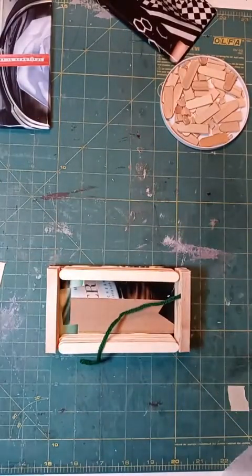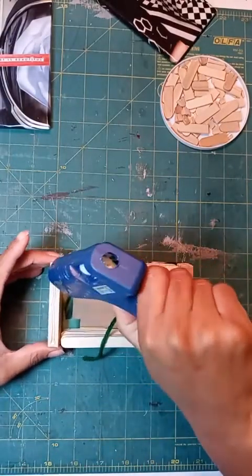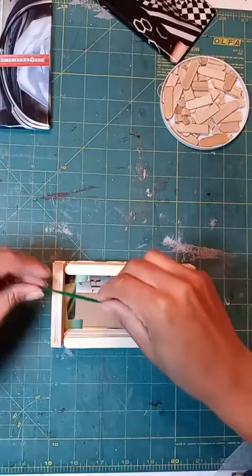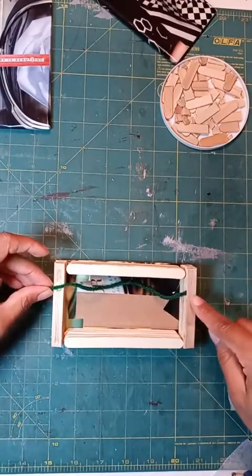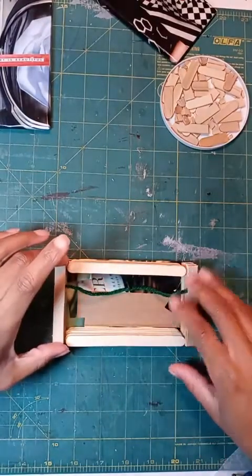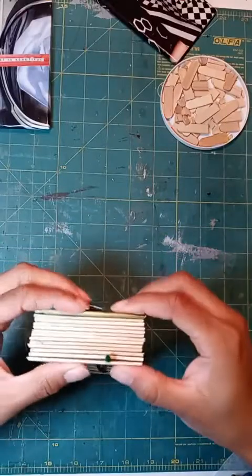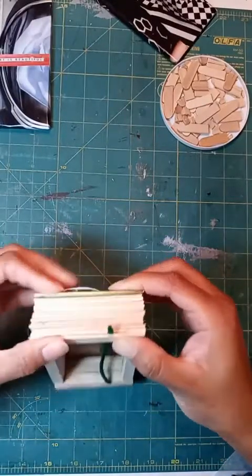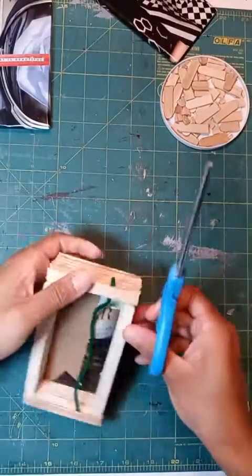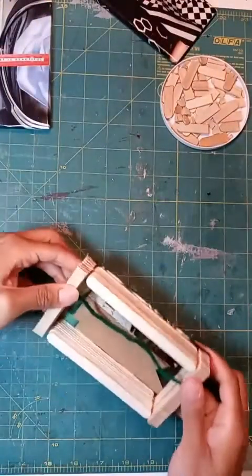I'm going to do the other side — add my glue, then place my string and try to make it as even as possible. I have some string hanging over the edge and that works fine because then I know that it's sandwiched in between my popsicle sticks. And voila! If you don't want that string to be hanging out there then you can just snip it down and throw that away, and you're done.